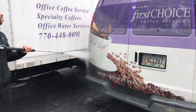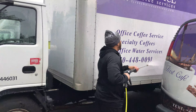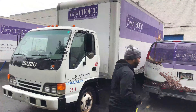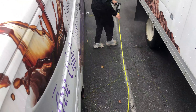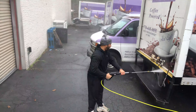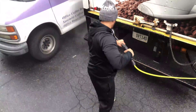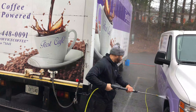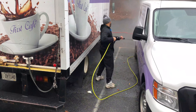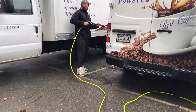They actually threw some extra trucks in there on us — it's OK because we got it done. It was a good job. Actually, our hose just broke on us, so we had to finish everything by hand with the water hose, but it's all good — we got it done. Look at me just cleaning. Even though the hose did bust on us, we still got the job done all in all.